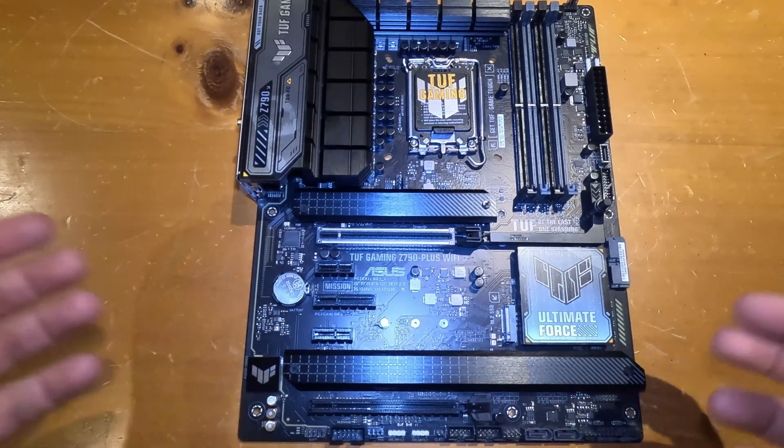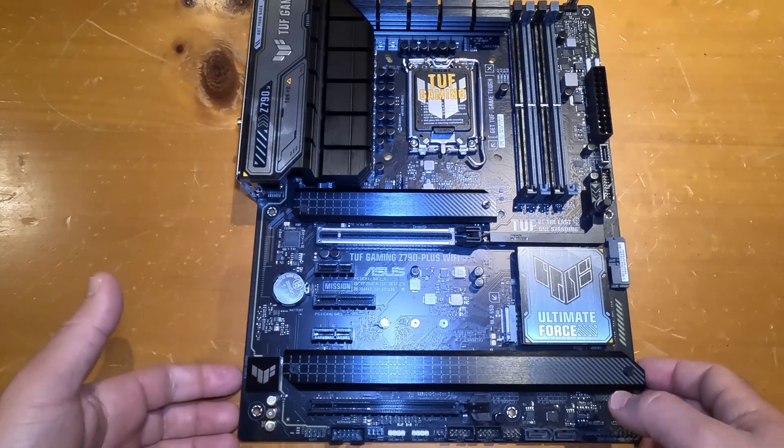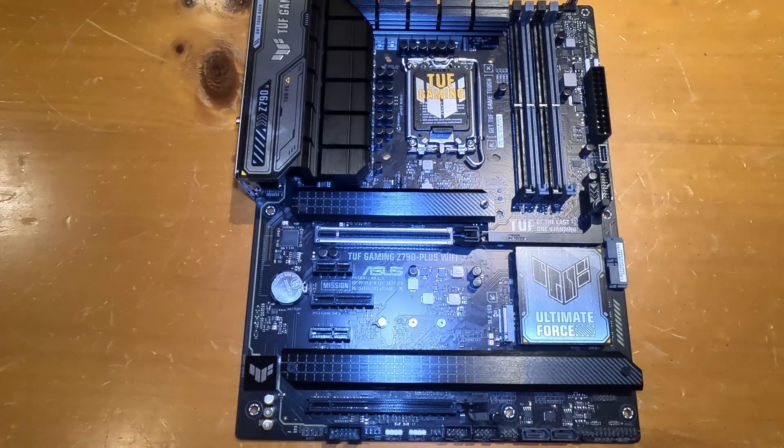That's it for an overview of a motherboard and what it includes. I hope you found this video helpful — if you did, please give it a like, leave a comment below, and subscribe to my channel. Thanks for watching.